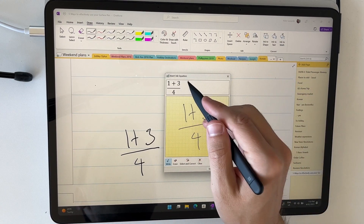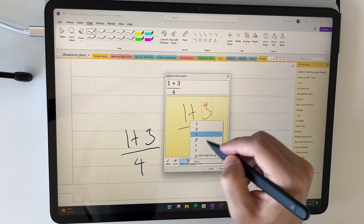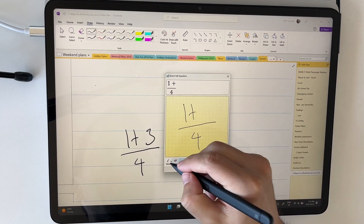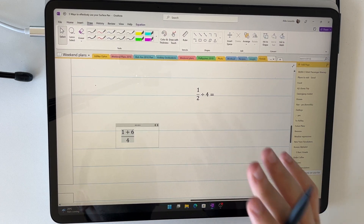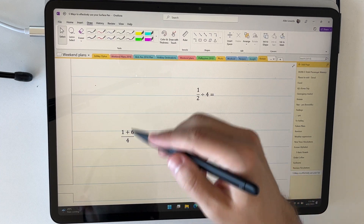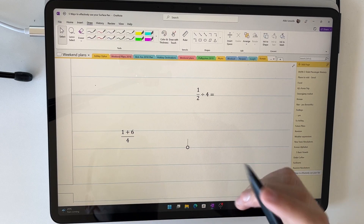The other way to use ink to math is if you've already handwritten something on the page. Write out your equation — say one plus three divided by four — then use the lasso to select it, choose ink to math, and it pulls up the same insertion tool. You can select and correct elements, adjust numbers, and then insert to convert it. So if you work with math or equations quite a bit, you can write everything out in OneNote and convert it all with ink to math — it's so much faster than keyboard input. Those are my five top tips for using the Surface Pen in Microsoft OneNote. If you found this useful, give it a thumbs up and hit subscribe — thanks for watching, see you next time!